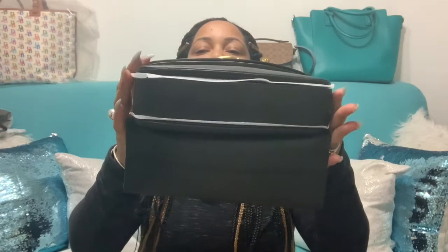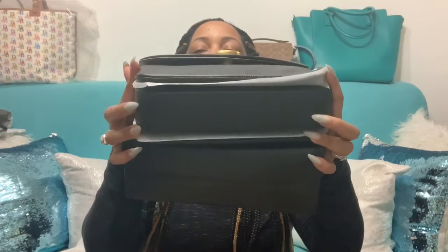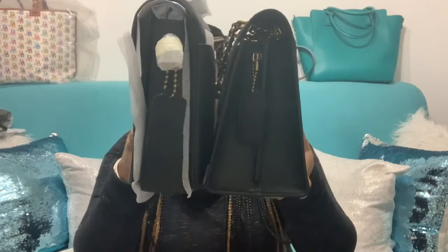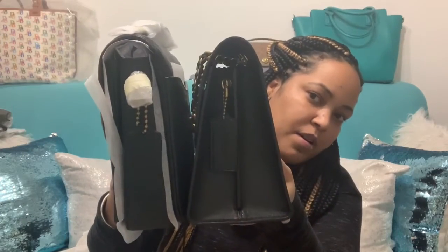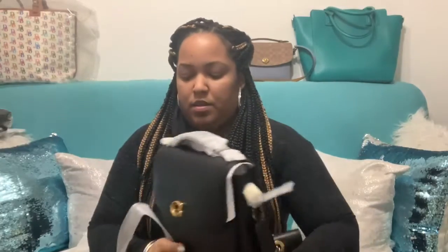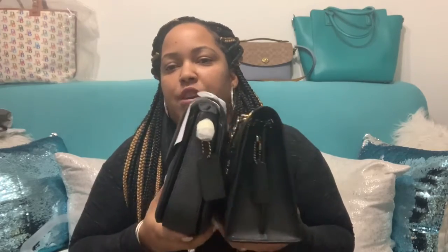They kind of look like the same in sizes — in the length, in the bottom. The Parker looks a little bit bigger, but you have to keep in mind that the Cassie extends. These two pockets right here, they extend, so they're probably going to be a little bigger than the Parker. Sideways the Parker looks bigger too, but again the Cassie extends over here. Once you wear it a couple of times the leather gets soft and it extends more, so you're able to put a lot more in it.